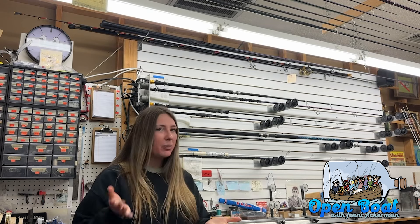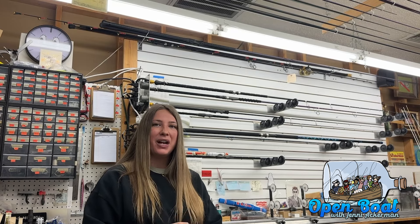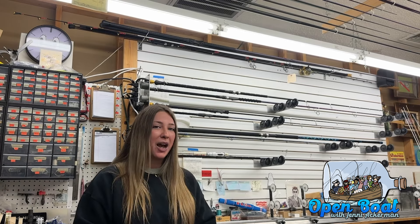I build my own rods — I love building custom rods. It's a lot of fun. I enjoy the science behind it and everything: guide alignments, the math for figuring out where the guides are going to go, and doing decorative wraps.